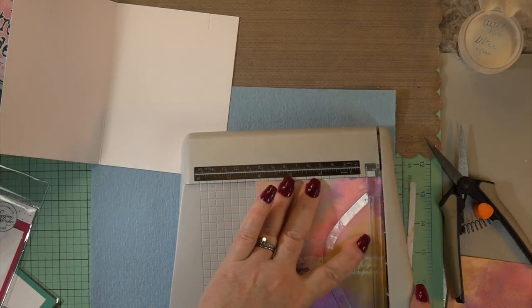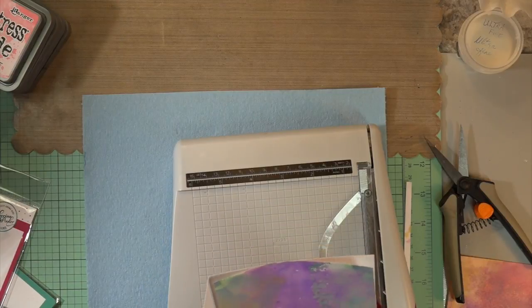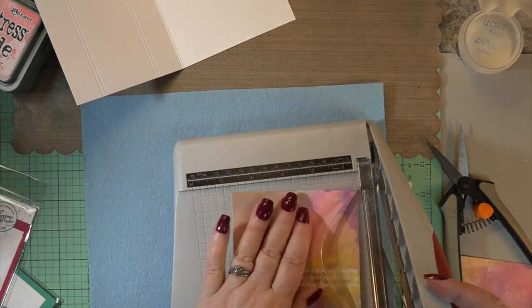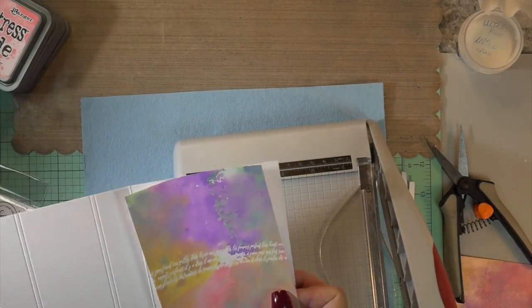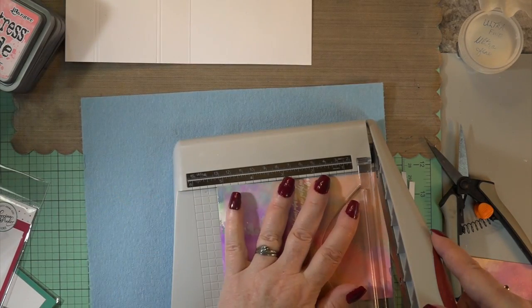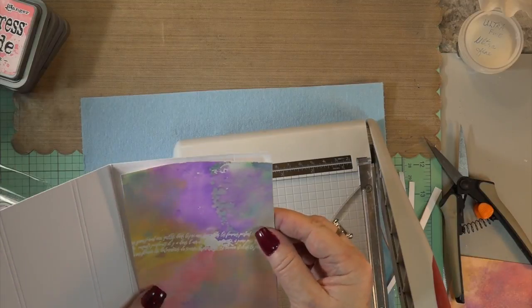I just need to take a little bit off to fit this because we're going to do it lengthwise instead of horizontal. I need to take just a little bit off, then I'm going to take my ATG gun, put it all over the back so it sticks very well, and we're off and running.